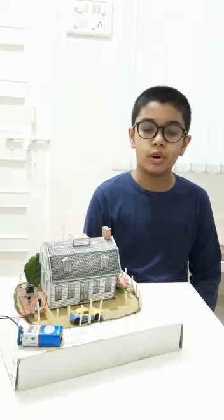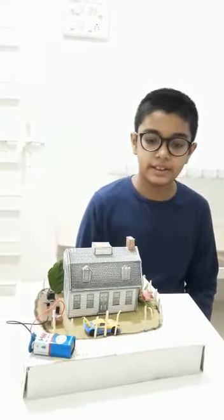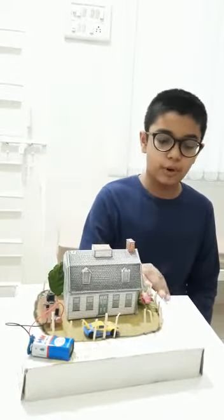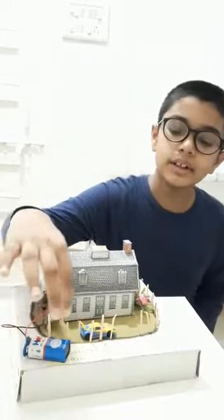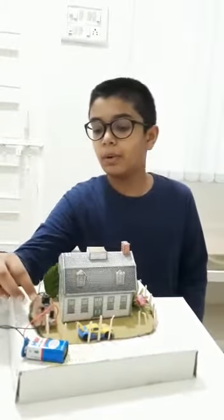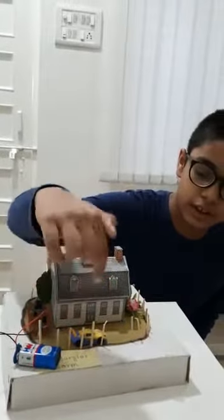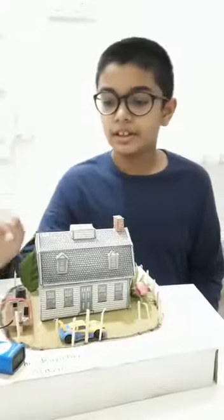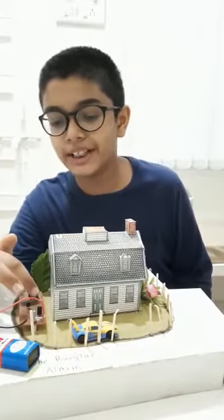Now see how my model works. I have used a toy puzzle house, then some pieces of matchsticks, then a piece of cardboard for the base, two wires, one battery, and a breadboard and two transistors. And the main component is the sensor which is located under the car. And a mini digital alarm, then two small resistors.